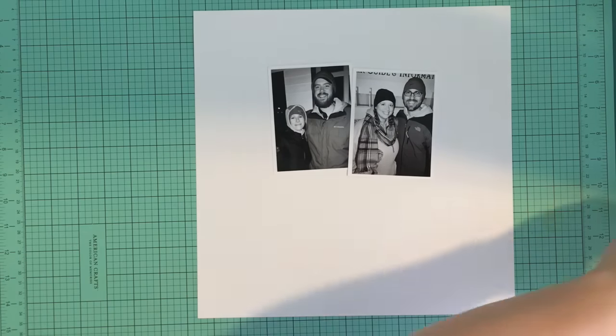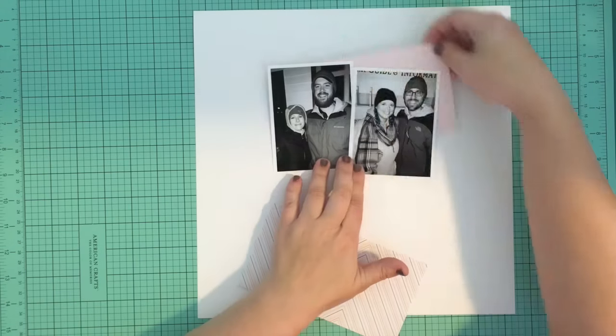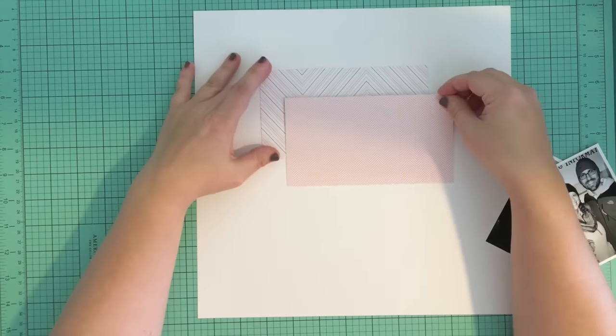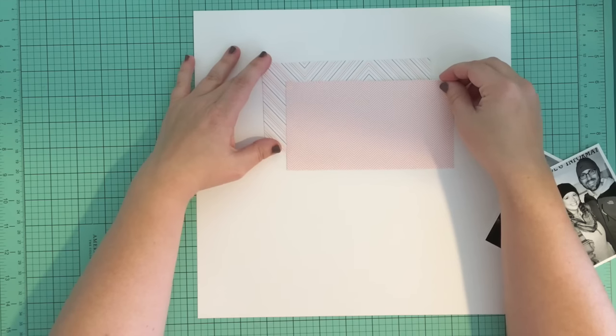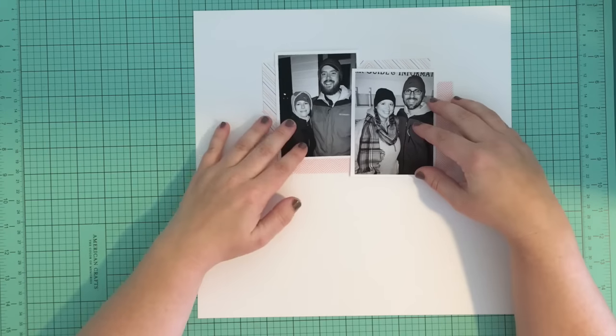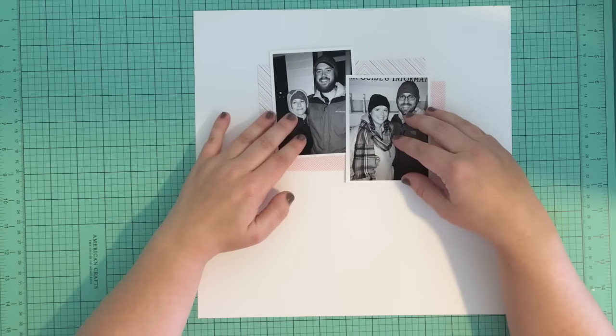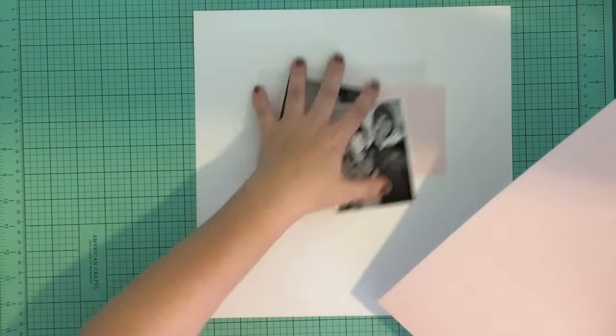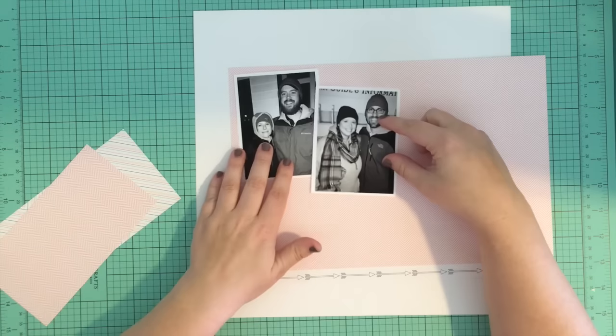I settled on the 3x4 size and now I'm just using some patterned paper from my kit to layer behind my photos. I picked two papers that were pretty subtle in pattern and color just because I knew that I wanted to use a lot of embellishments on this layout, so I wanted some interest behind my photos but not too loud and busy.